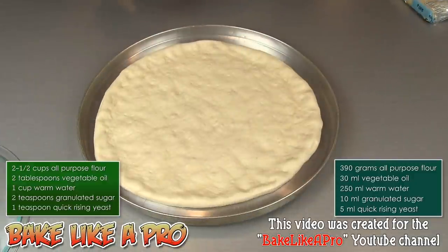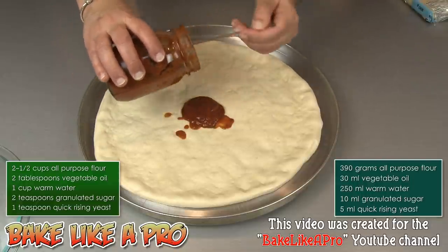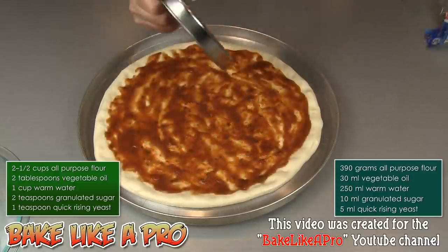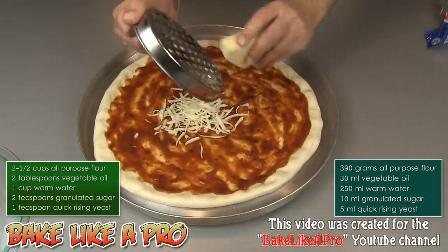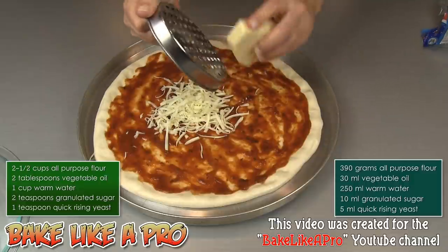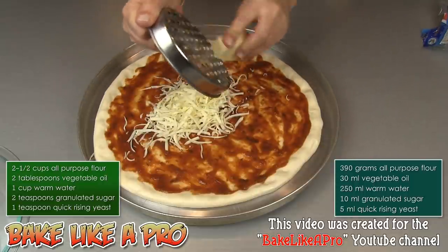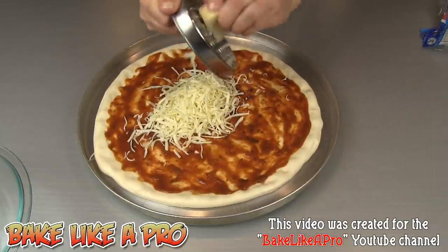Once you have pushed the dough out to the size that you want, get your sauce on next. I'm using some homemade pizza sauce — I will put a link to that in the description box in case you're wondering how I made it. Then I'm going to get on some nice mozzarella cheese. I've got my favorite little IKEA grater here that comes with a little base so you can store your cheese in it and grate it right into the container, which is nice.